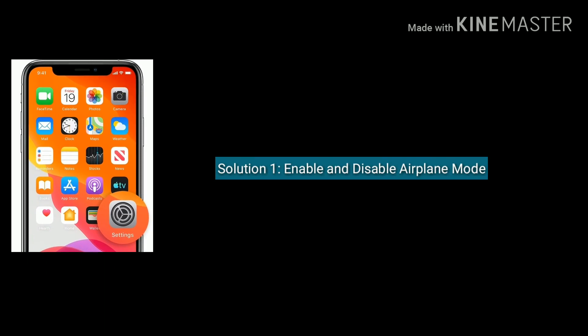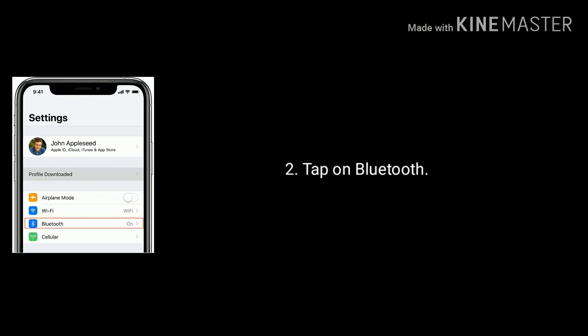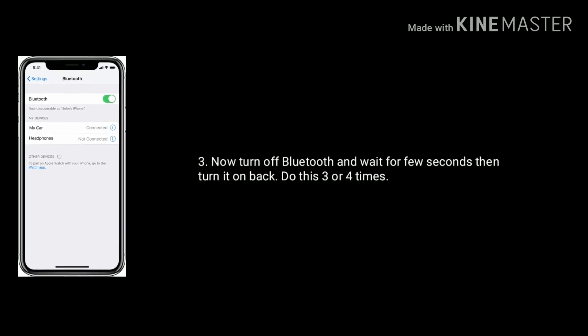Solution 1 is enable and disable airplane mode. For that, first go to the Settings app and tap on Bluetooth. Now turn off Bluetooth and wait for a few seconds, then turn it back on. Do this 3 or 4 times.